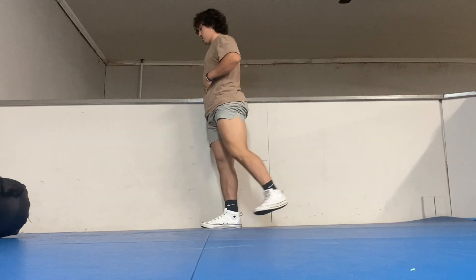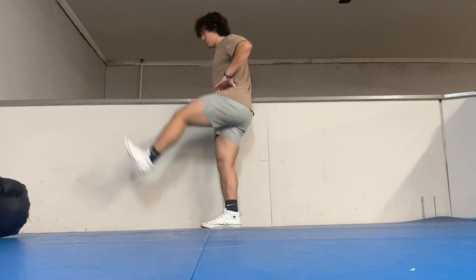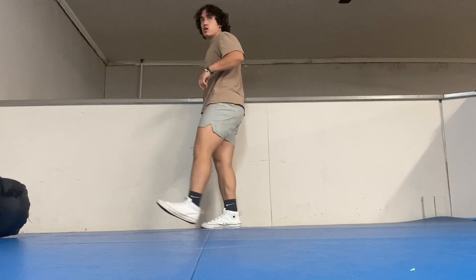The goal is to make sure I keep my body straight — my chest and my back — and then just focus on my legs. Because if I move my whole body, that's not really gonna do anything.